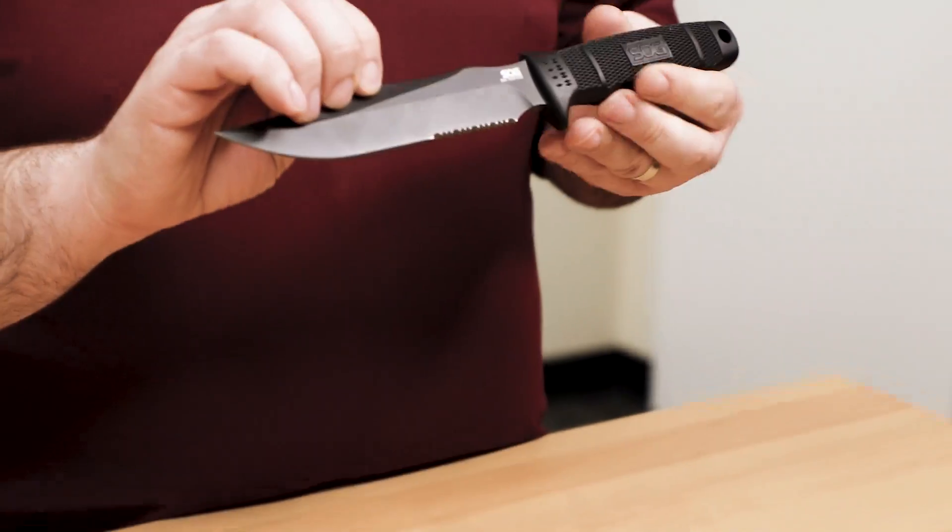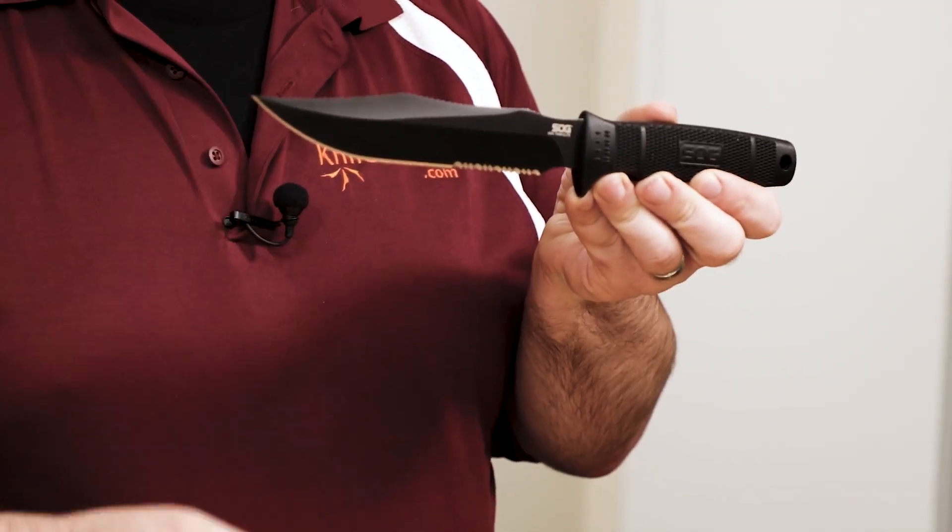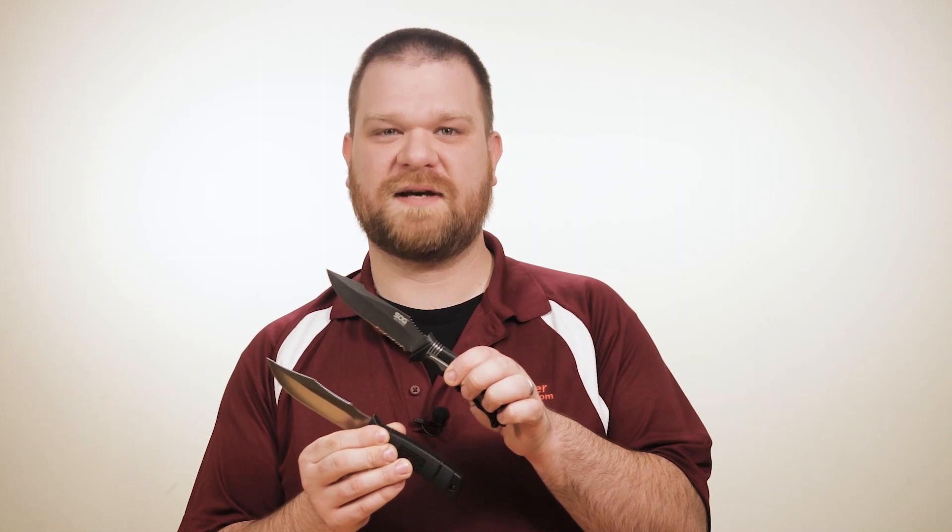We have a range of different models in the lineup. The first is the SEAL Team and SEAL Team Elite, which feature a 7-inch blade. The SEAL PUP and SEAL PUP Elite, as well as the newer SEAL Strike, both feature blades just under 5 inches.